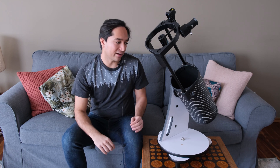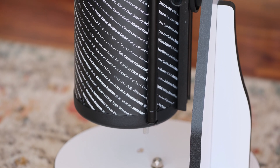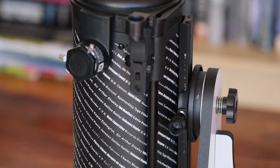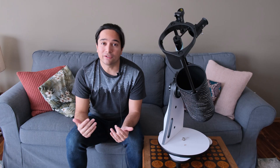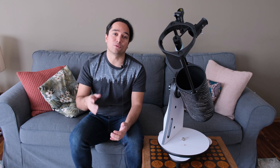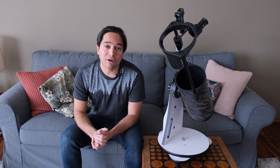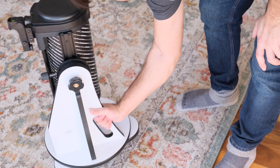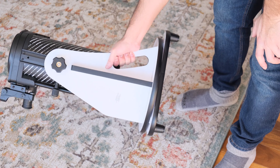It's also extremely compact, so it closes down to a little over a foot long. It's very easy to transport — you can take it out to a dark site, you can take it hiking, and it doesn't take up much space in your car if you have a small car, unlike some larger telescopes. One of the other things I really like about this telescope is that it has a built-in carry handle on the mount, which makes it really easy to transport.